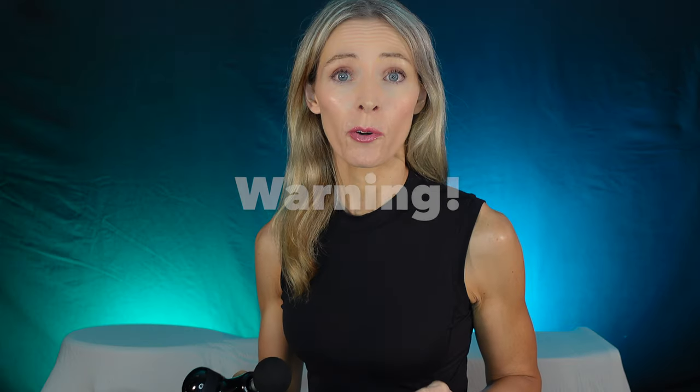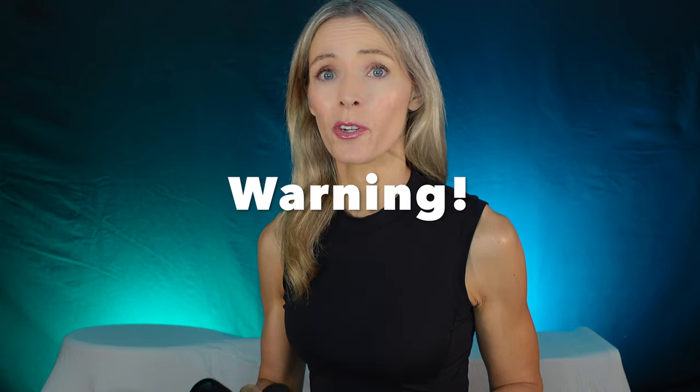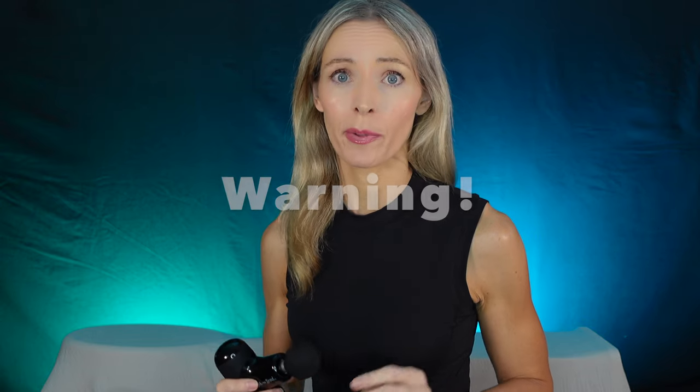If you're struggling with TMJ pain, like I have been, I'm going to show you how you can use this massage gun to relieve pain and tension. Before we start, please check with your doctor before using a massage gun for any purpose.